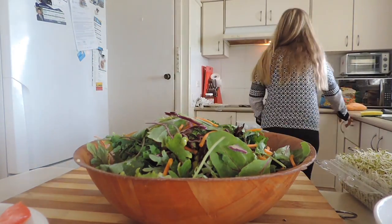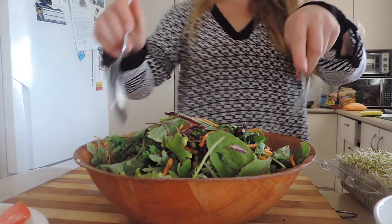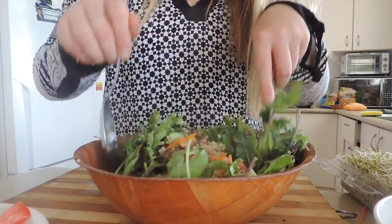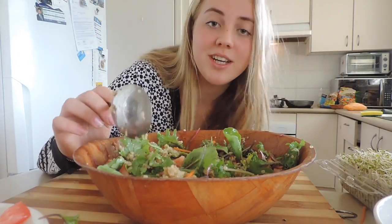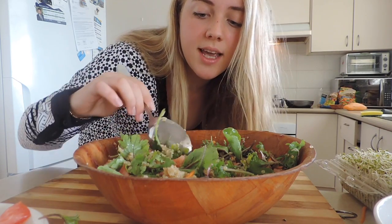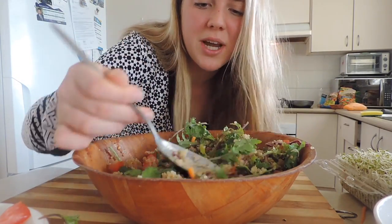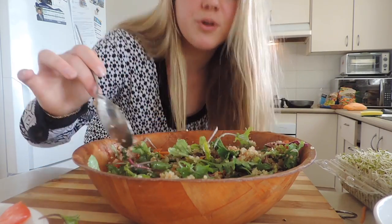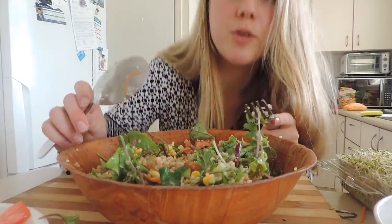I'll be mixing it all together, and this you can prepare for the whole week. Now because the quinoa is still very hot, I'm going to add in some frozen corn and frozen peas — over time it will just reheat. You can microwave it or use raw peas and corn — whatever works. Use whatever vegetables you have in your house.